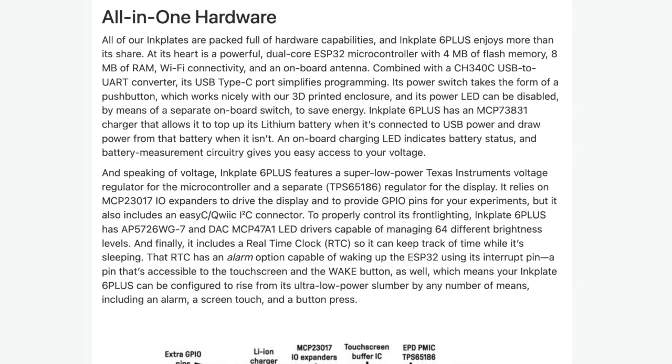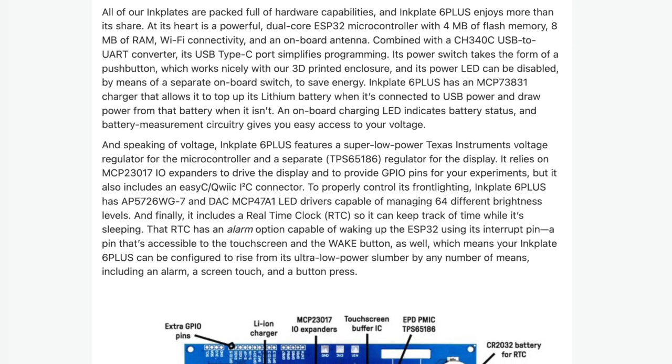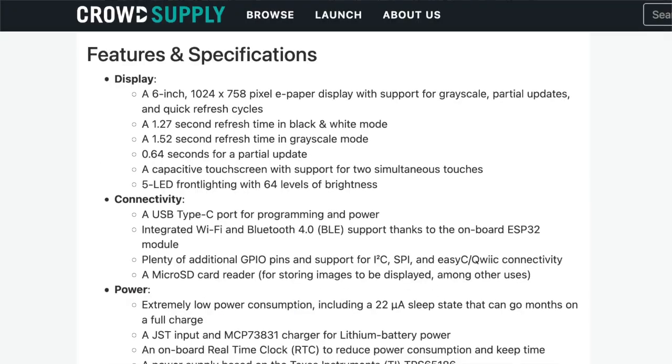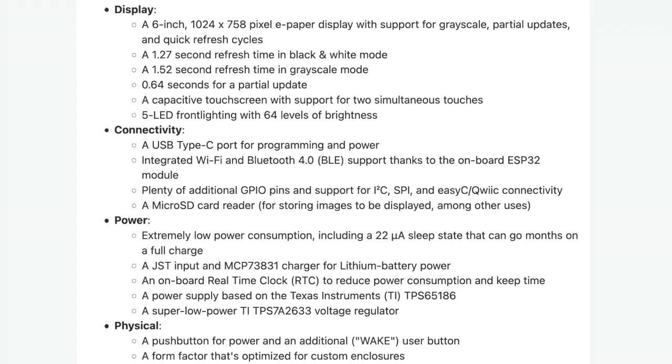You've got 4 megs of flash memory, 8 megs of RAM, and Wi-Fi connectivity with an onboard antenna. There's a built-in battery charger and some extra power-saving features, which you can read about on the CrowdSupply page — linked below. If you really want to dig into that, there's plenty to nerd out on.